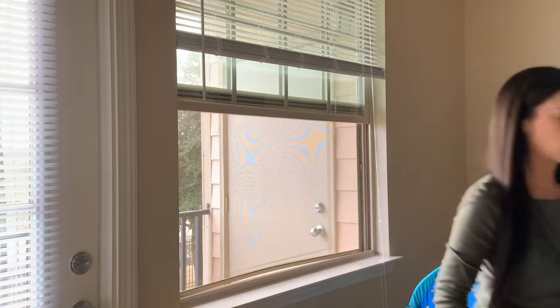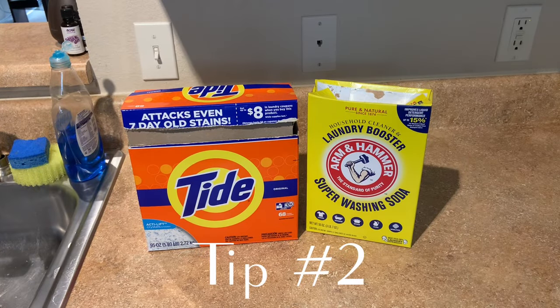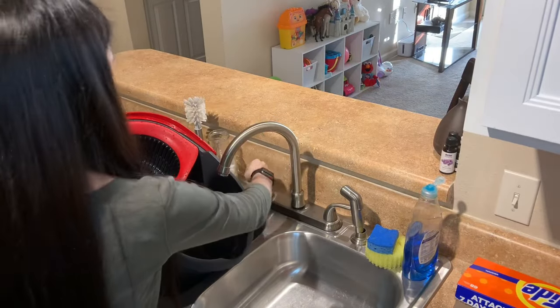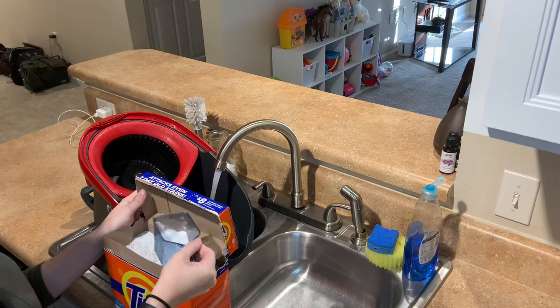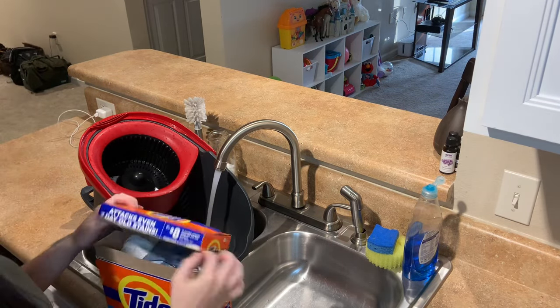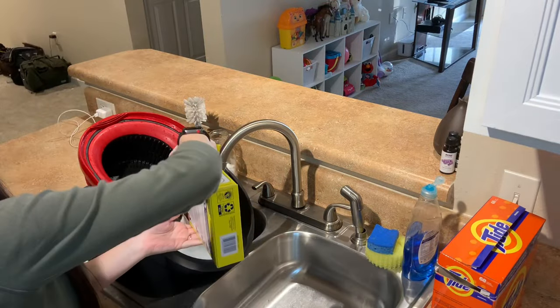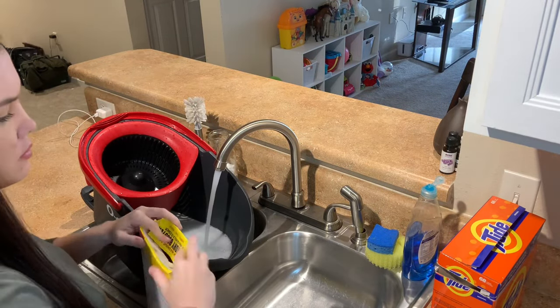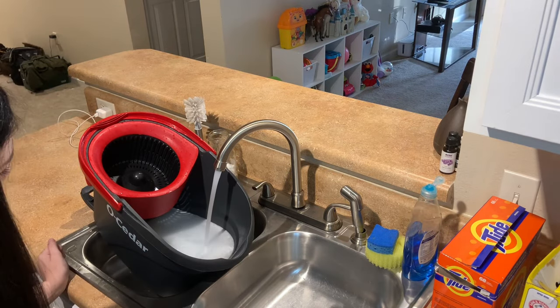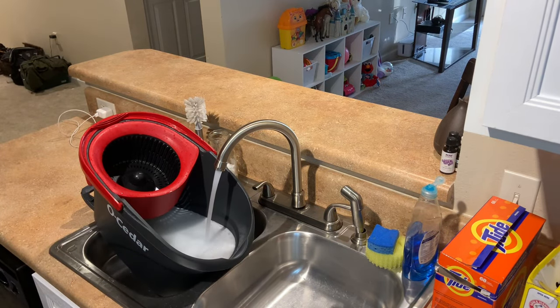Tip number two is going to be to wash your walls. Now before you freak out, it is so simple. Just grab a mop bucket and some powdered laundry detergent. You could probably use liquid too. I like to use a laundry booster because I feel like it boosts the laundry detergent and helps things get a lot cleaner, but it is definitely not necessary.